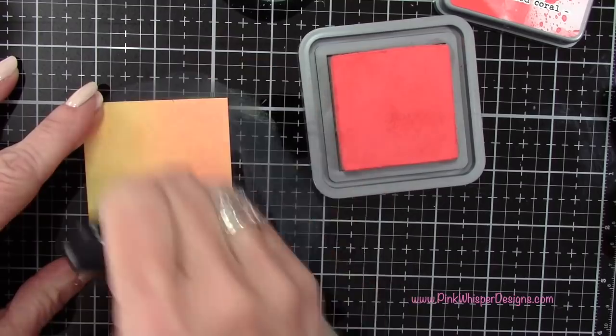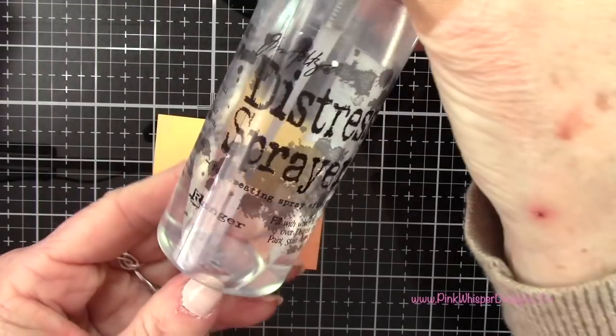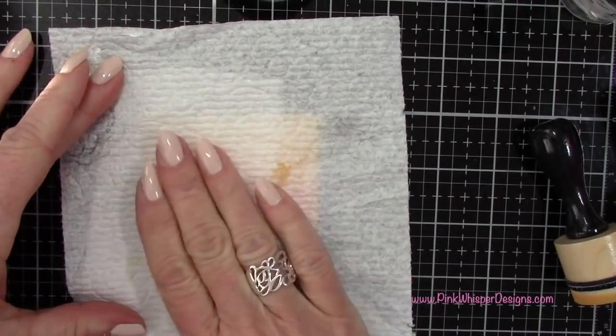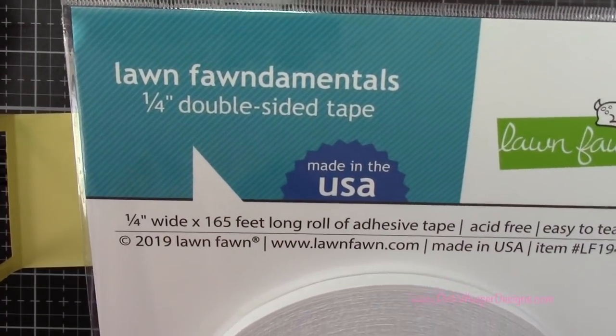These two colors blend together so beautifully — I love this combination. Now it needed a little more texture, so I'm going with my distress sprayer, spritzing it with a little bit of water, blotting off the excess. And you can see we get this pretty distressed sky.